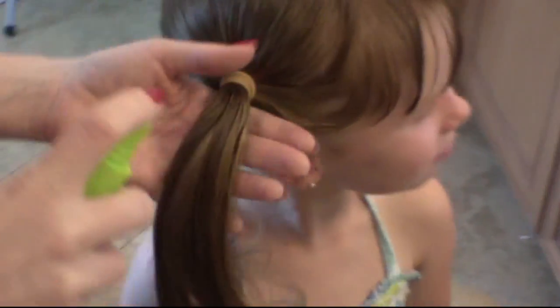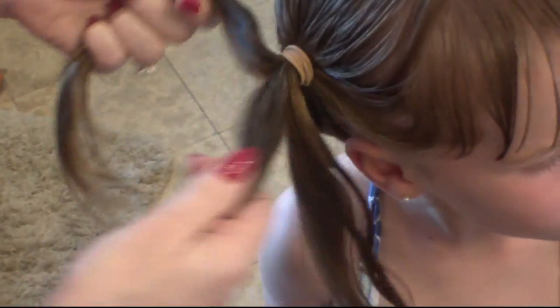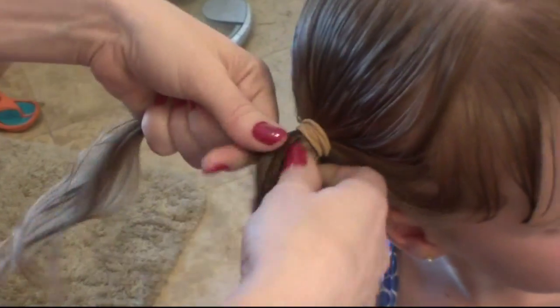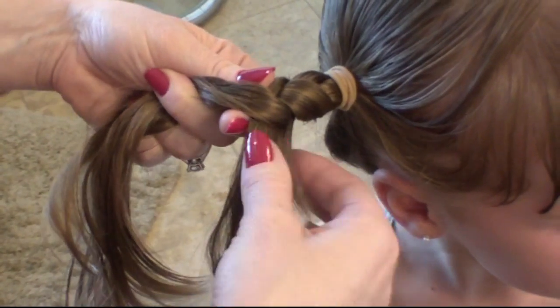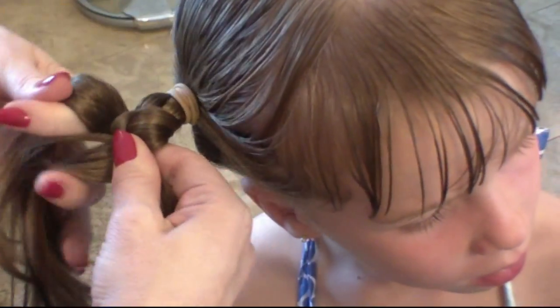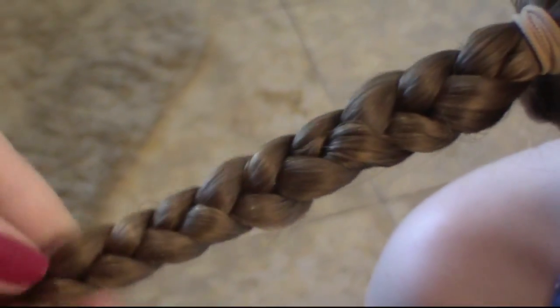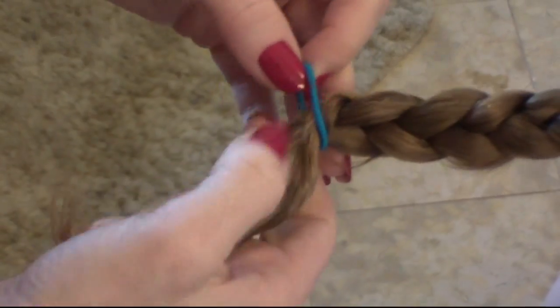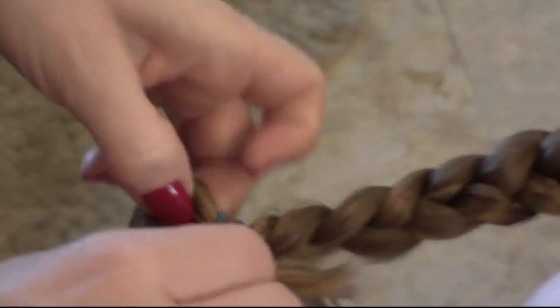Now we're going to do the same thing to this side. Saturate the hair again, just make sure you get a nice neat braid. Three sections, and one right over the other — very simple. See how I have a little uneven thing here? If I wanted to, I could take a little bit of gel and gel it down, but for this purpose I'm just going to braid right over it. I'm going to stop right there. Got the other rubber band — just secure it at the bottom.